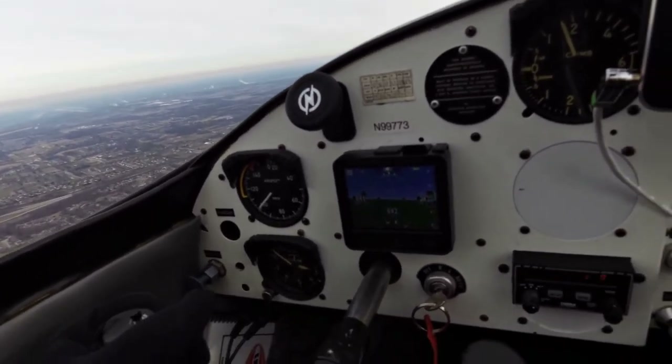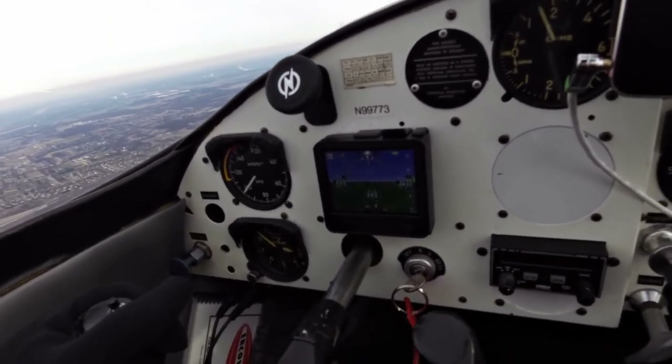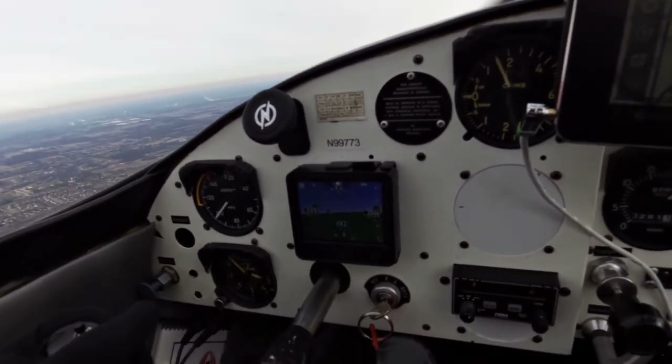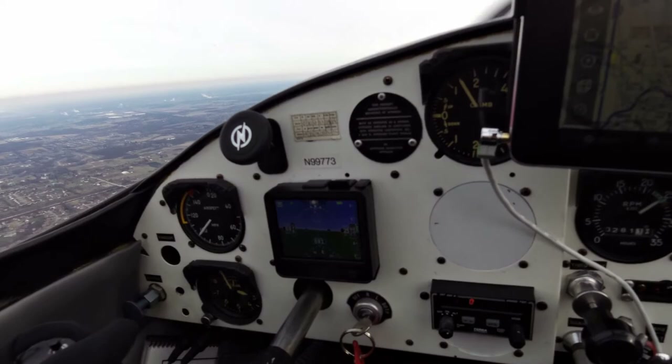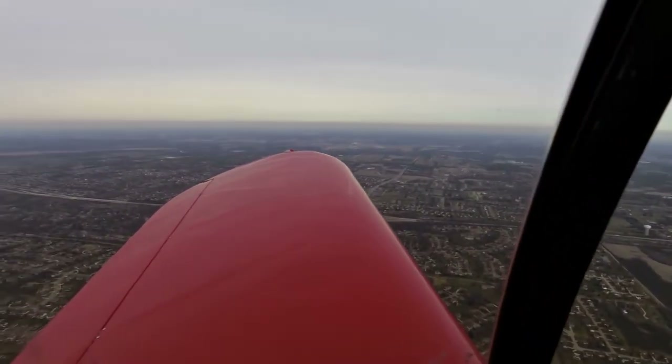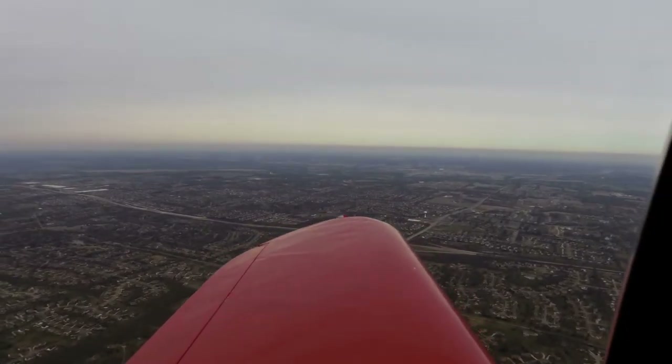If I didn't have the windows closed, I'd be freezing right now. But I like it. I think it looks really nice. I'll give it a little bit more time and play with it a little bit. While I'm here, I'll show you around Butler County, Ohio. Look right off my wingtip over there is Middletown.